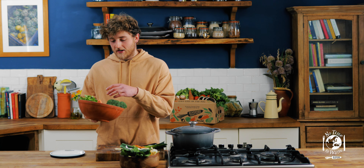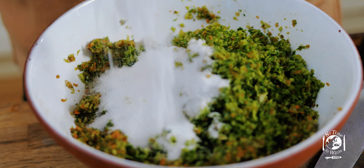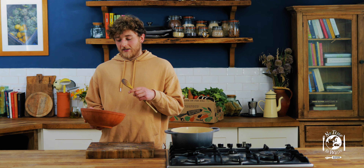Once everything's blended we're just going to tip it all into a bowl and weigh that amount, and with that weight we're just going to add 20% of it in salt. It does look like a lot of salt but actually the salt's a preservative and we're only really going to be adding about a teaspoon per litre at the end anyway.